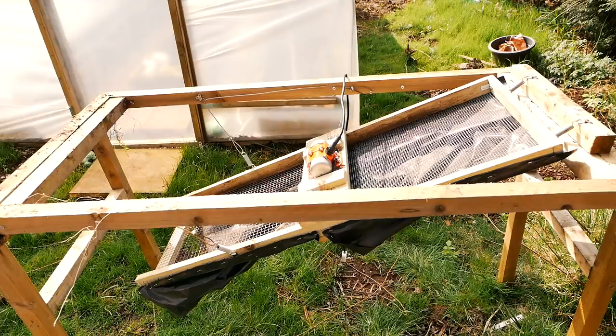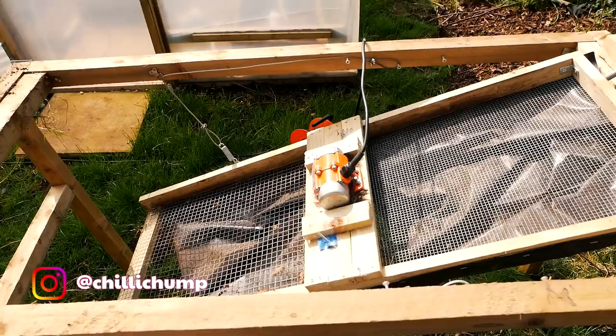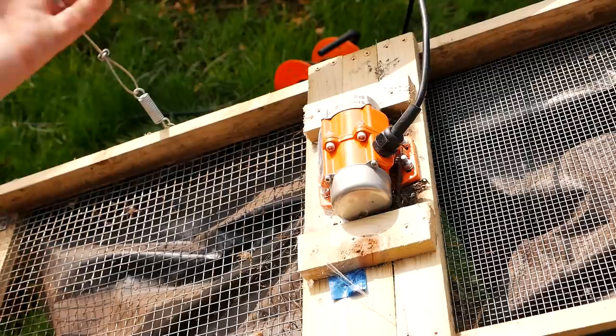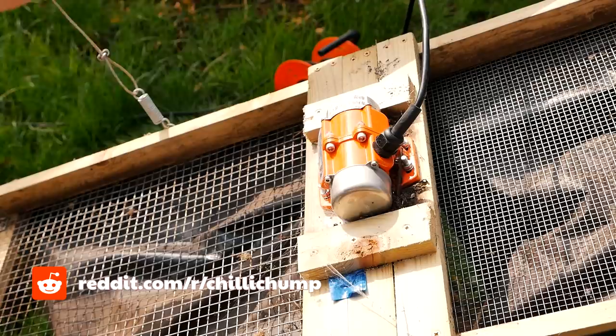If you've been watching my channel for a while you will recognize this thing over here. This is my sifter for my compost and I'll put a link up above for the video where I show how I built it. But essentially you'll see one big difference and that is this motor down here. In that video you would have noticed I used a sander I bought off eBay quite cheap, and that works fine if you're doing small batches of compost. The problem is it will burn out if you're using it constantly for about an hour or so. So what I did is I went and got one of these. I think it cost me about 50 pounds, but with the fact that I can sift a ton of compost without having to worry about this thing breaking down, that's just worth it to me.